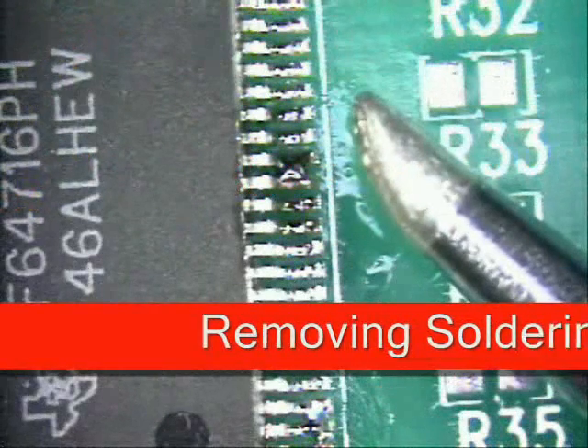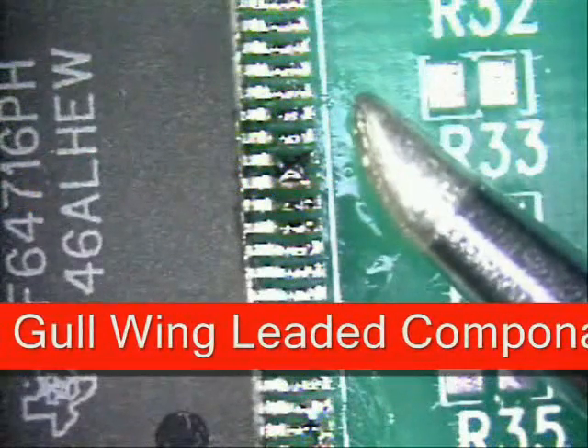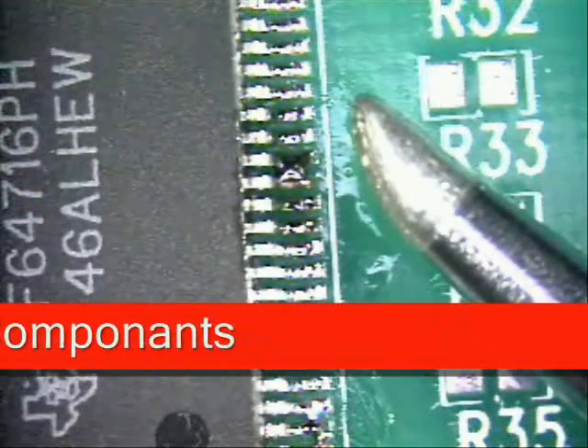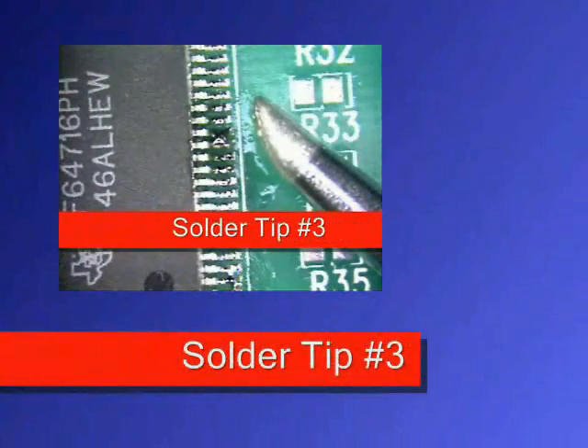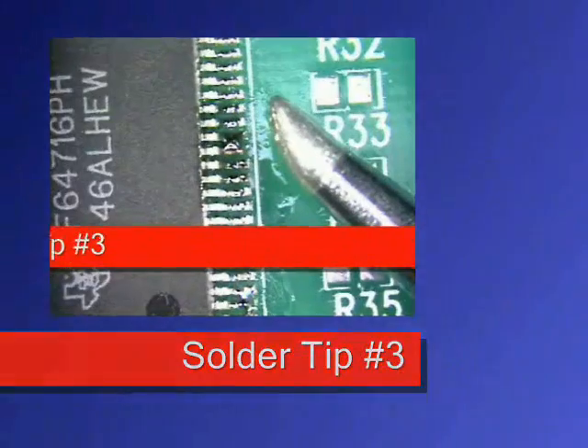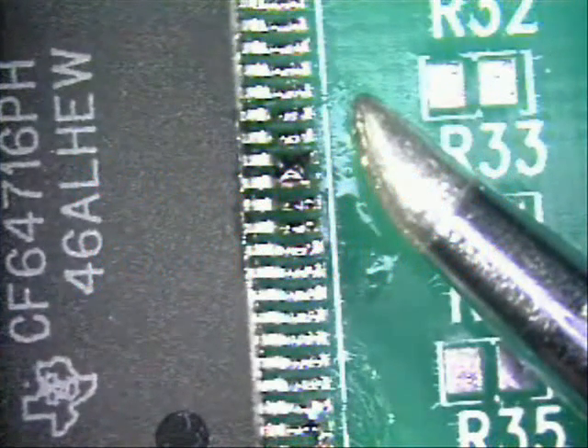Welcome to Best Incorporated Soldering Tip of the Month. My name is Norman Meir and I'm a certified master instructor for soldering skills. This month's tip is the removal of solder bridges on gull wing leaded components. We will be reworking the solder joints to the IPC-610 class 1, 2 and 3 target conditions.